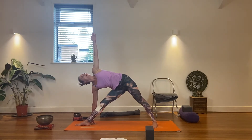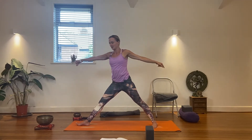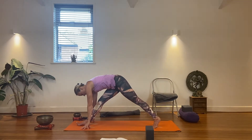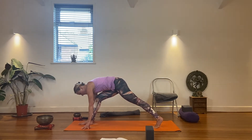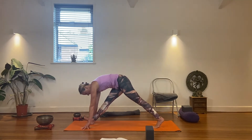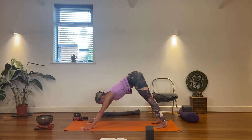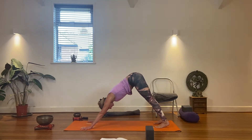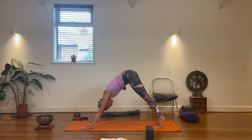As you inhale, come back up. Then exhale, turn around, hands come down, touch the floor. I use my fingertips or fists here, and I want to try to pick up the leg without scraping the mat. Pick up the leg, take it back into downward facing dog. Then we'll do a little mini vinyasa — inhale, flow into plank.